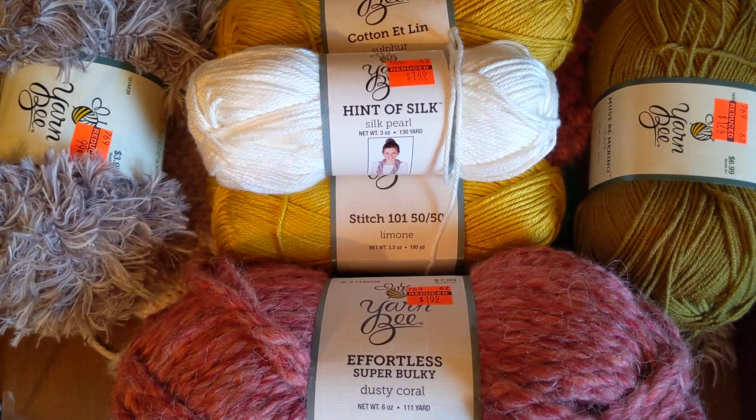I wanted to go through the ones that I have washed and dried.